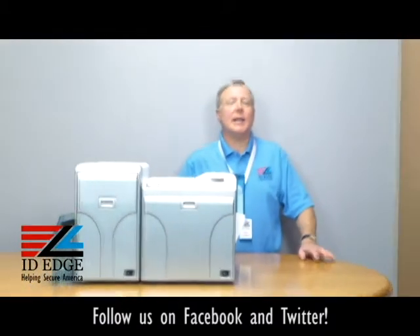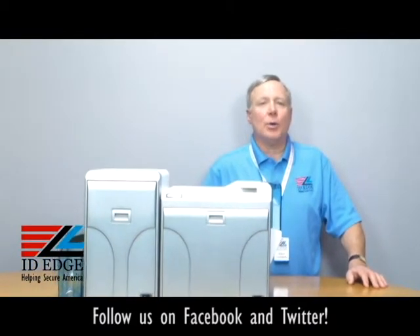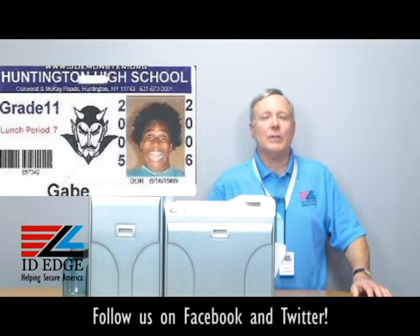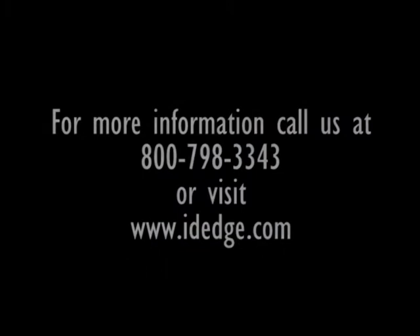You can see how easy that is, and there is no wrong way to put that ribbon in — a very easy printer to work with. As promised, here's the bad photo ID of the day. If you have any questions, submit them to us on our Facebook or on our website. If they're used on the show, we'll be glad to send you a nice little prize for participating. You can call us anytime at 800-798-3343, or go to our website IDEdge.com. Thank you.